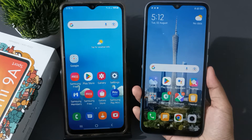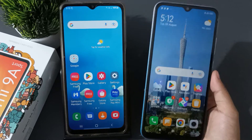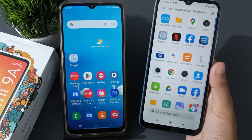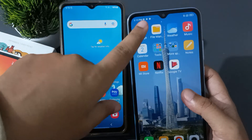First and foremost, you have to know that this mobile phone is not connected with Wi-Fi, and that mobile phone has been connected with Wi-Fi. So first of all, you have to move to this mobile phone, the Redmi 9A, and go to Settings.